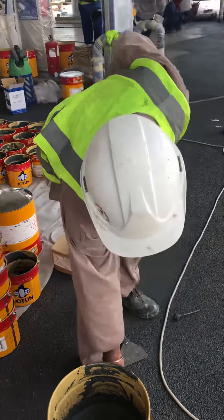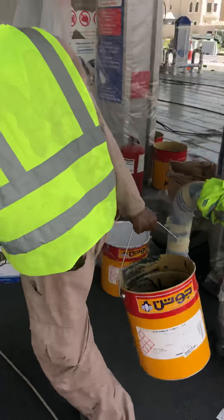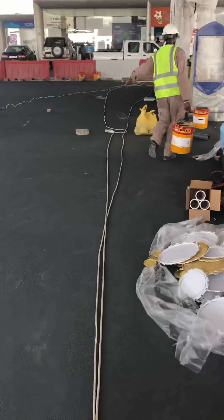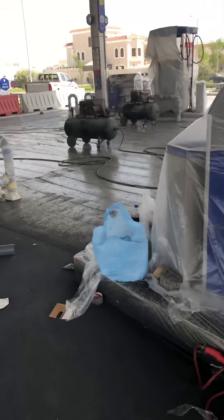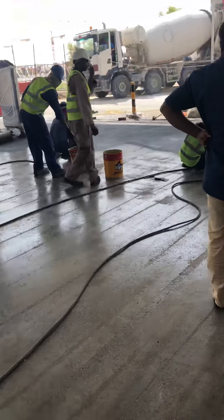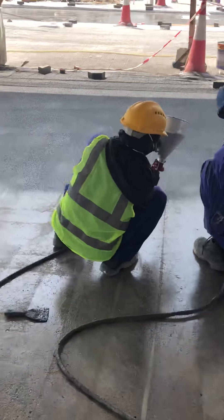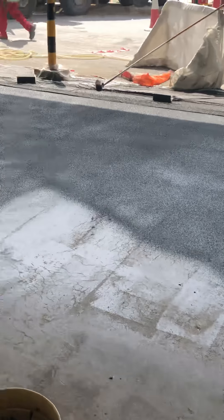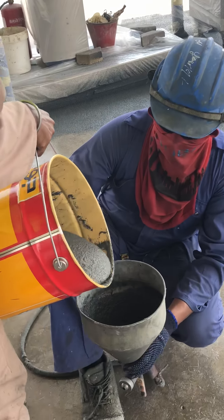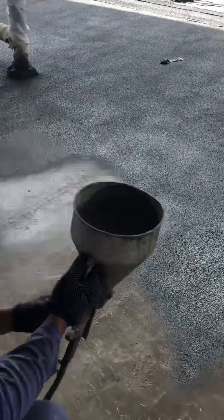Pour it in the top — an epoxy gun. Pour it in the epoxy gun and spray.